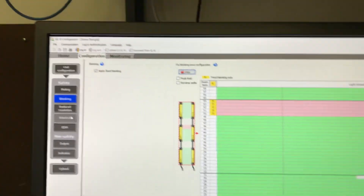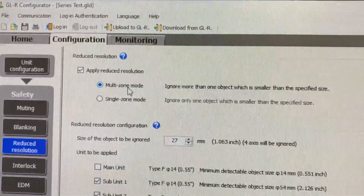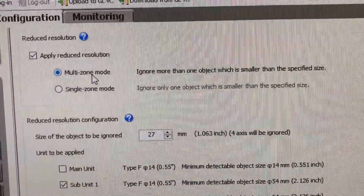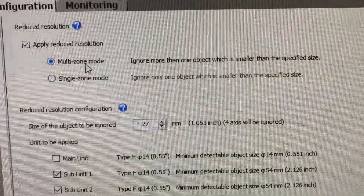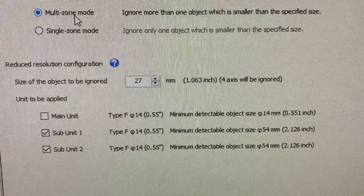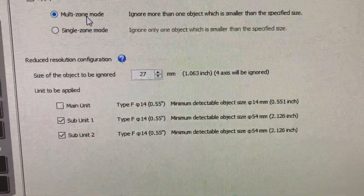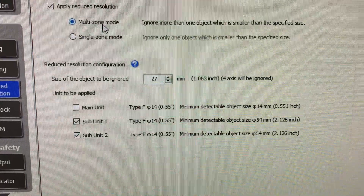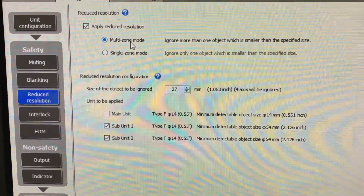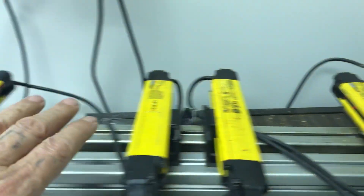The reduced resolution direction in here is zone mode. So it's going to ignore multiple zones that add up to however the size I said — 27 millimeters or 1.063 inches. But I also have unchecked the unit which says simply anything that gets in there, even one unit, it's going to shut off the safety relay. So the reduced resolution is only on this unit and this unit.